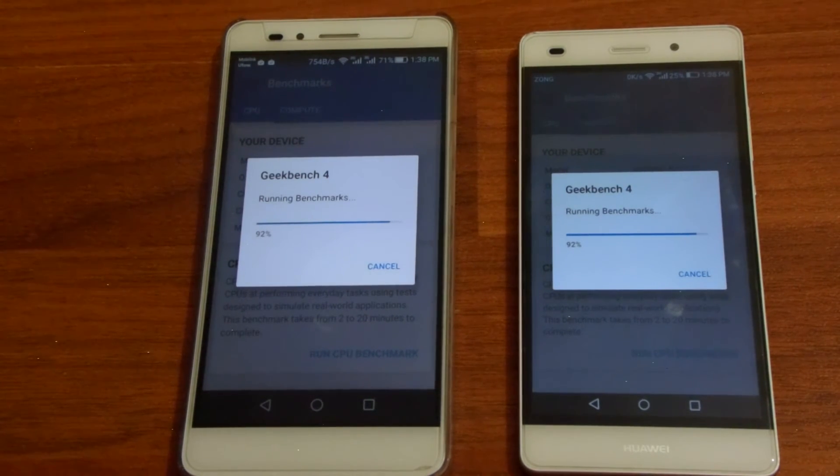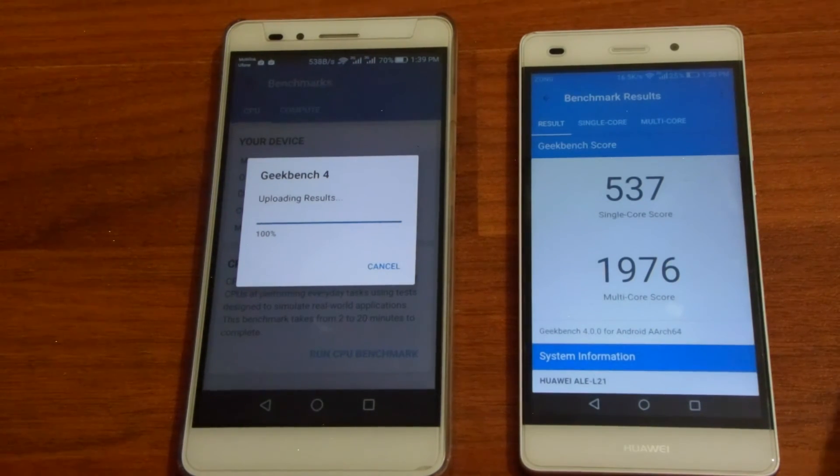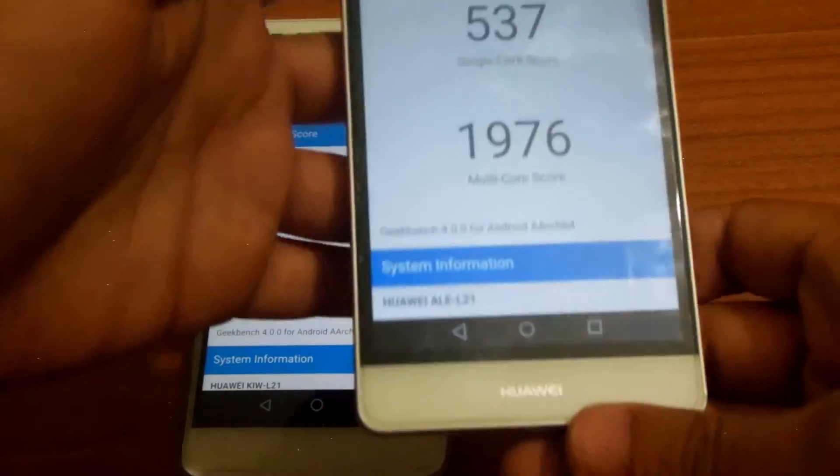Both are at 92%. This test has taken around 8 to 10 minutes. The P8 Lite is done and the Honor 5x is about to be done. As you can see, the P8 Lite on Geekbench 4 scores 537 for a single-core score and 1976 for a multi-core score.